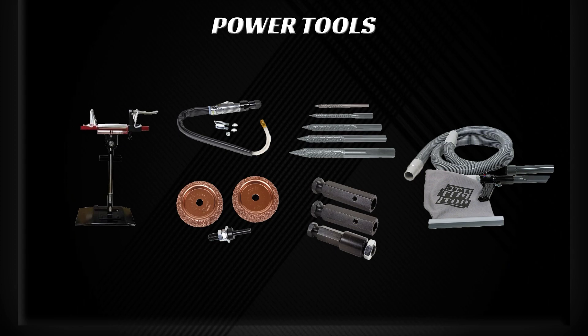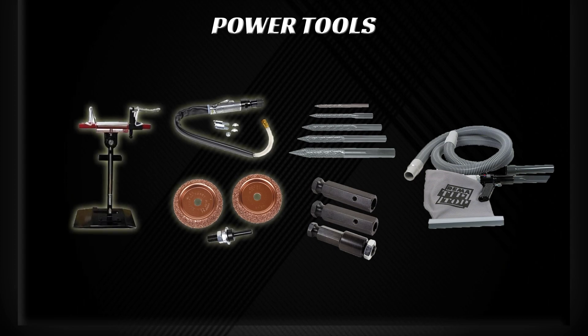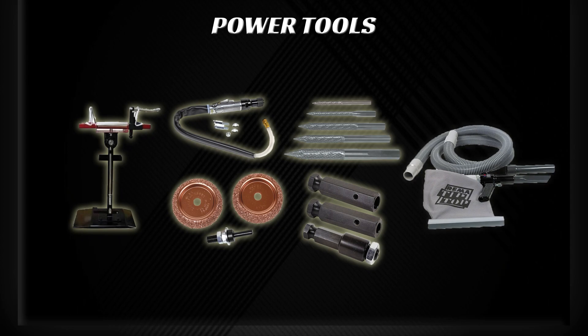Power tools and specialized tire repair equipment make your job a lot easier. You will need a tire spreader, a low-speed buffer with an adapter that fits a 36 to 60 grit rasp, a Rima carbide cutter, and a vacuum.